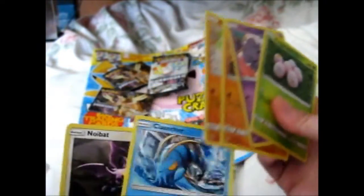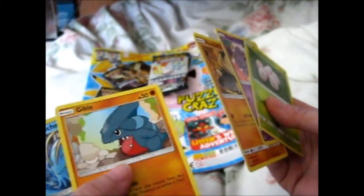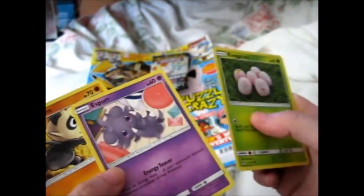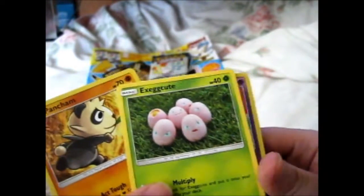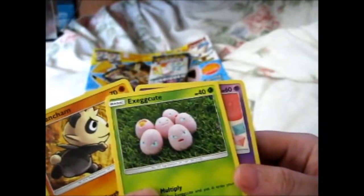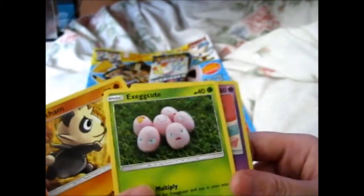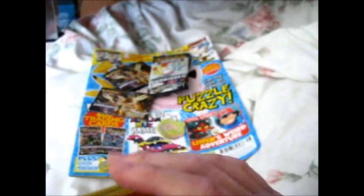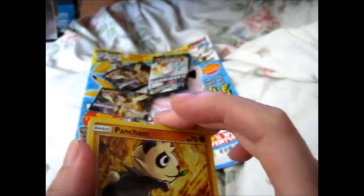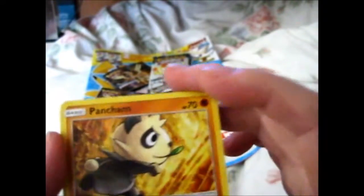So out of these, which ones are your favorite? I hate Noibat, I just don't like it. Clauncher just makes me want to eat shrimp. Gible — no comment. Nidorina is kind of hairy. Exeggcute makes me want soft-boiled eggs, or doubled eggs, or poached eggs, or fried eggs, or omelette. Yeah, it just makes me hungry. And Pancham — Panda's always nice. Especially that funny sneezing Panda clip on YouTube. That was amusing.